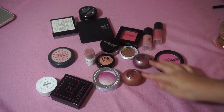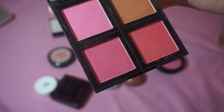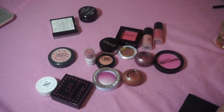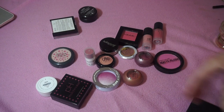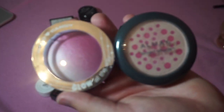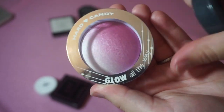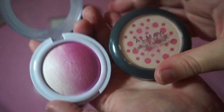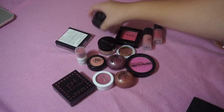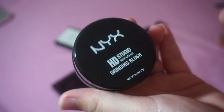I am going to keep my e.l.f. blush palette in the shade Light. I love the colors in here and they're great drugstore blushes. I'm also keeping these two that my boyfriend bought me. He picked one out all by himself — this is the Almay Smart Shade in Pink. The other is the Hard Candy Glow All the Way in the shade Punch. I'm also keeping this NYX HD Studio Photogenic Blush Grinder in the shade Apricot — it's one you spin and I love it.